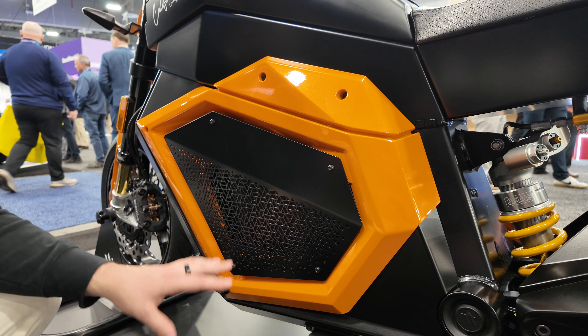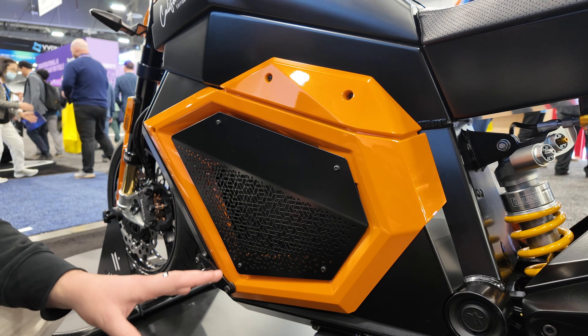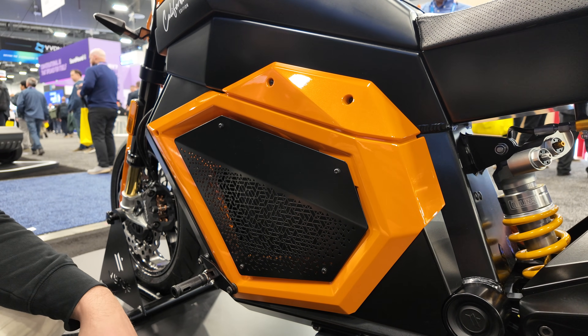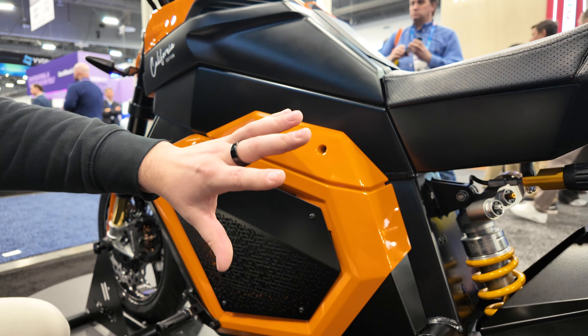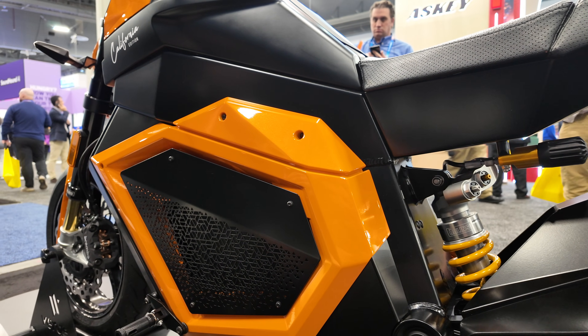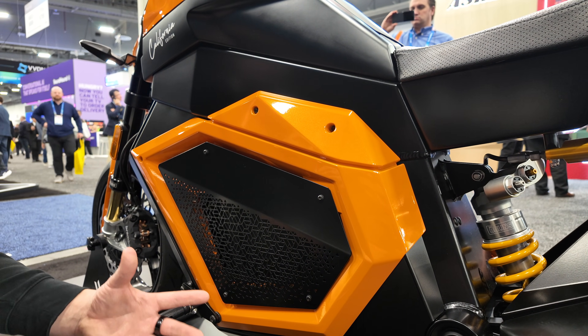The weight keeps the center of gravity low. I won't compare it to Panigales or Super Dukes, but she's got enough room to move around. The big rear sector tire changes the dynamics a little bit, but it's very easy to handle, super smooth, and you can customize the way you ride with the ride modes.